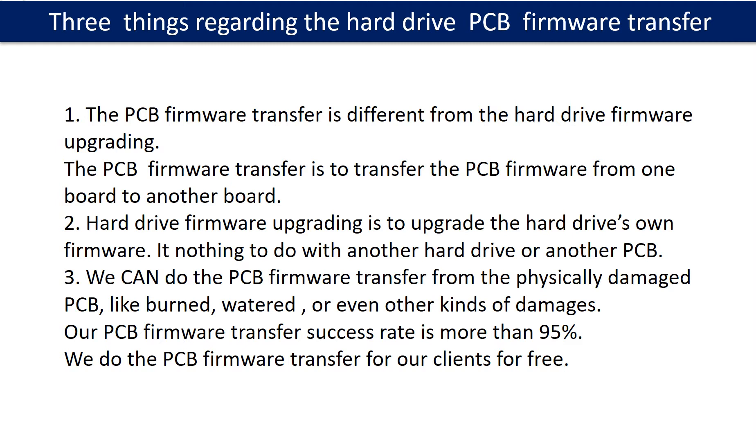Three things regarding the hard drive printed circuit board firmware transfer. First, the printed circuit board firmware transfer is different from the hard drive firmware upgrading. The PCB firmware transfer moves firmware from one board to another board. Second, hard drive firmware upgrading is to upgrade the hard drive's own firmware — it has nothing to do with another hard drive or another printed circuit board. Third, we can do the printed circuit board firmware transfer even from a physically damaged board.